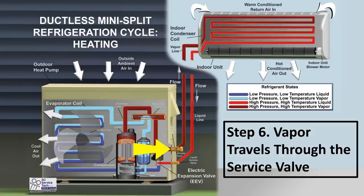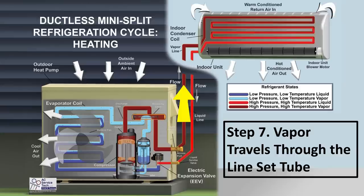The vapor travels through the service valve and remains unchanged there. Then the high-temperature vapor refrigerant travels through the vapor line set tubing. It's still high in temperature — maybe 128 degrees here, having lost about 2 degrees to the outdoor air. Both the vapor line and liquid line should be insulated to minimize heat exchange with the outdoor air.